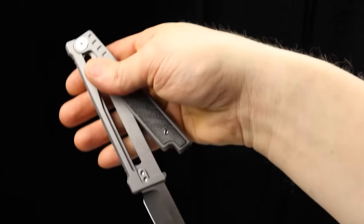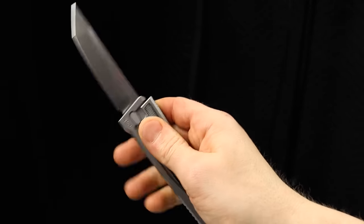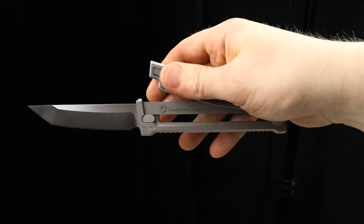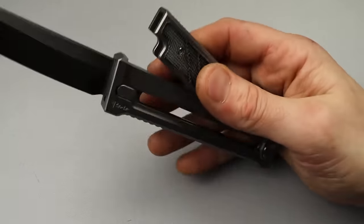You can also do the flick of the wrist downward, like that. If you just let it drop and let it go like that, it will also deploy very easily. It's just hard to keep it under the camera and do it at the exact same time.